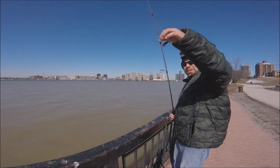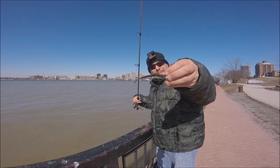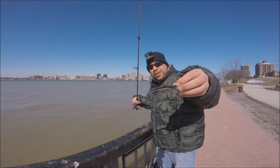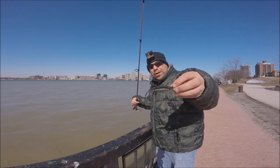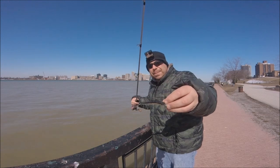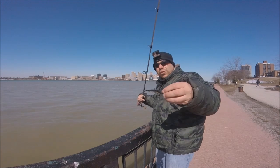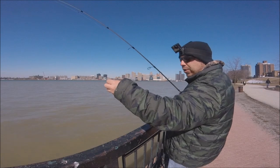Three-quarter ounce jig, four-inch finesse minnow. I'm using black because the water is really dirty. When the water is dirty, you want to use black or something chartreuse — something bright. But when the water is clean, you want to use natural colors.